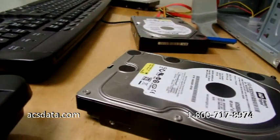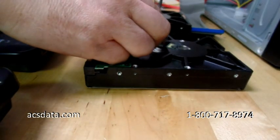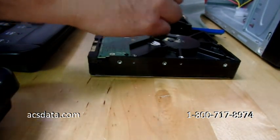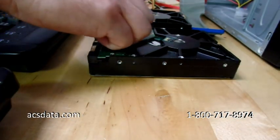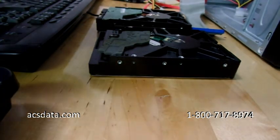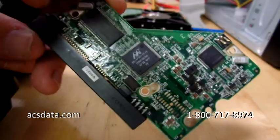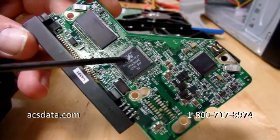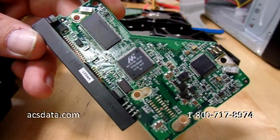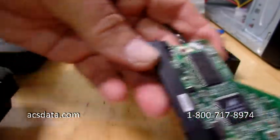Now we're going to take the controller board from one drive and put it on the other. We'll take this one off first — already removed a couple of screws to save time. The controller board is off. You can see there are a number of different chips on it, and on this particular model drive, this chip here actually stores most of the adaptives — it's a fine-pitch multi-pin chip.